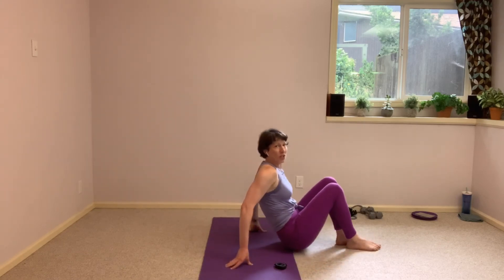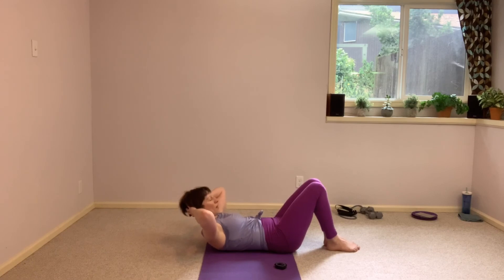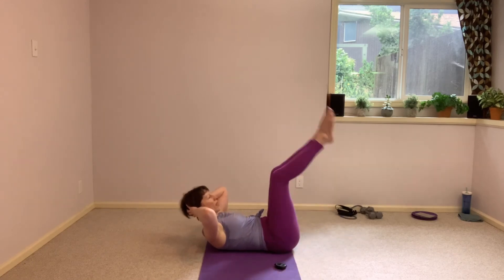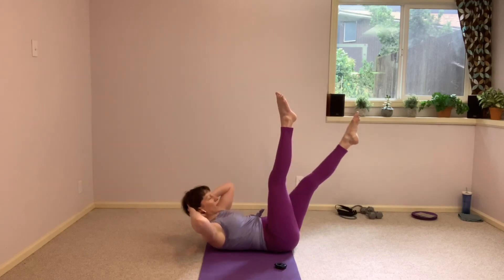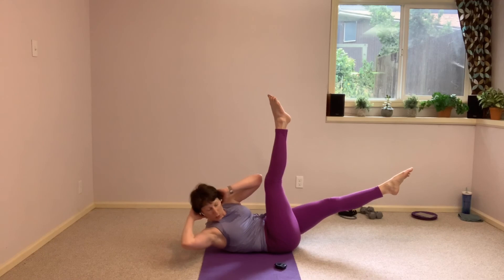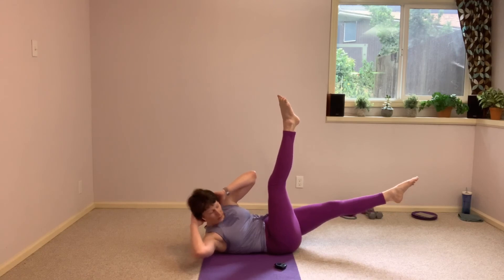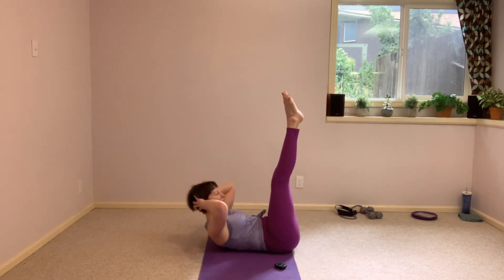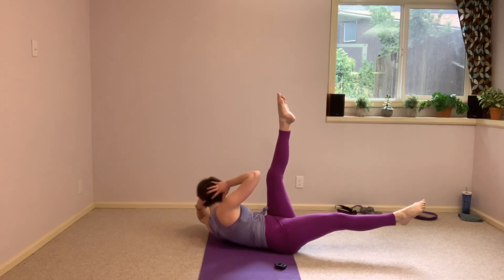We just come right down onto your back on the mat here. Head and shoulders come up right away into a crunch, supporting the head lightly with the hands. Legs go up to the ceiling. I'm going to drop my right leg away and twist towards my left leg, getting that whole side of my right ribcage, that back, off the mat. Come back through center, keep those shoulders up. Other side.